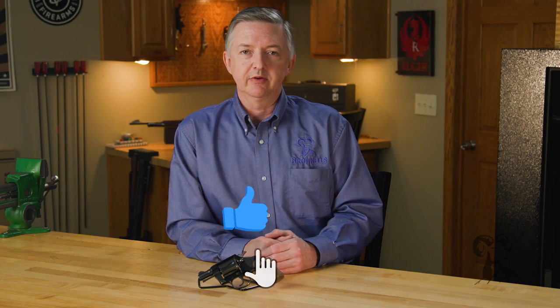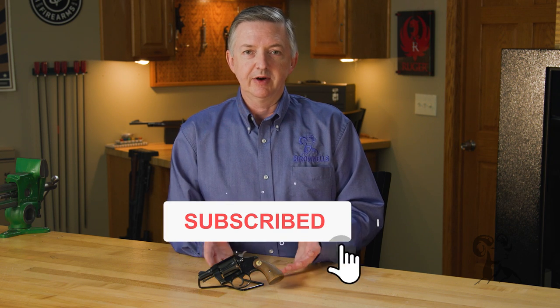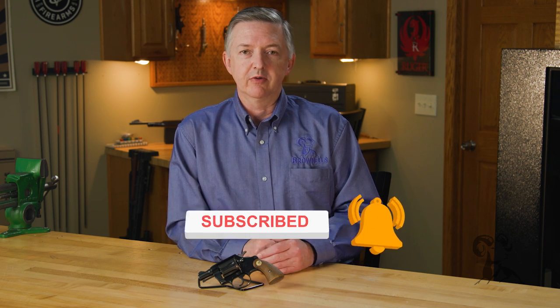Hello, I'm Keith Ford, and welcome to another edition of From the Vault. In 1950, Colt introduced a fairly revolutionary revolver called the Colt Cobra.